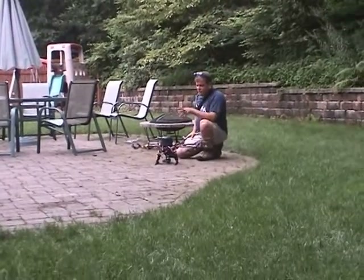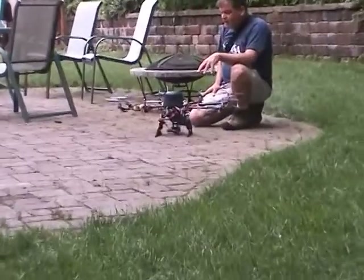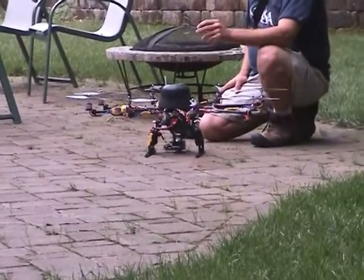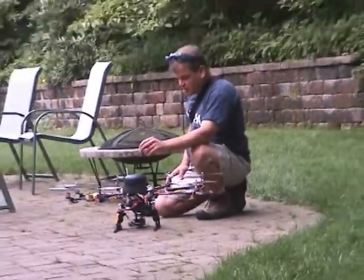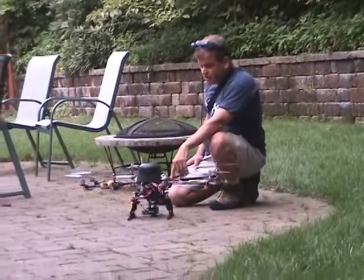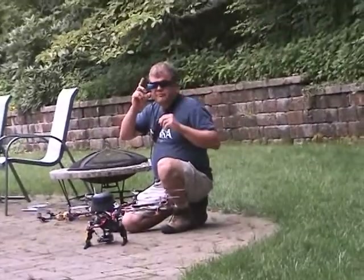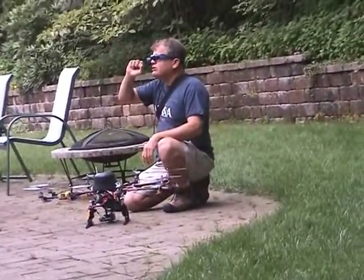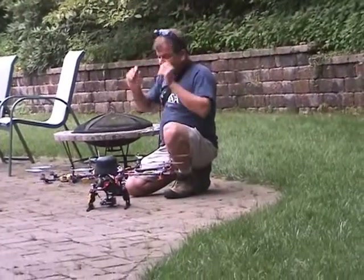This is my UAVX octocopter. It's in a Rusty's frame. It has a GoPro on it with a tilt — a gyro-stabilized tilt. I've got a video transmitter. I transmit the video down to these eye-top goggles. What's nice about these is I can watch the octo at the same time and then just kind of close an eye and see the video to get an idea of what I'm shooting.